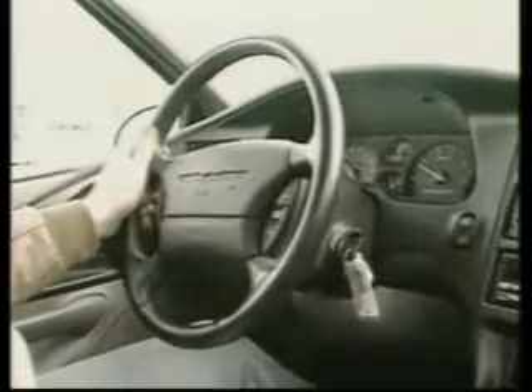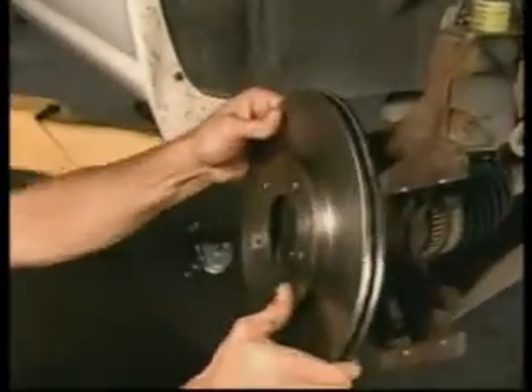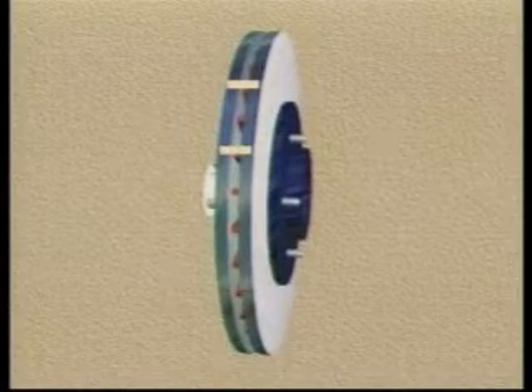Pulsation has become more prevalent as auto manufacturers have taken weight out of brake components. These lighter systems are less robust and far more susceptible to problems. Pulsation is most often the result of thickness variation in the brake rotor. New rotors are uniformly thick and stop the vehicle smoothly, but thickness variation can develop over time, eventually leading to a pulsation concern.